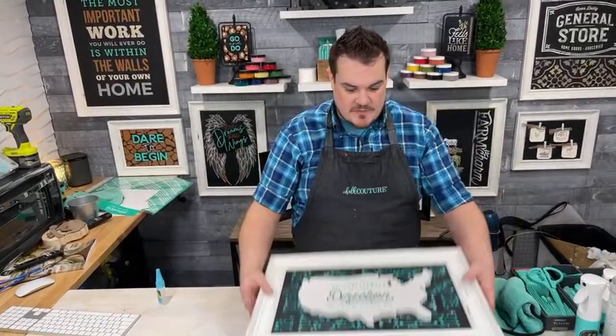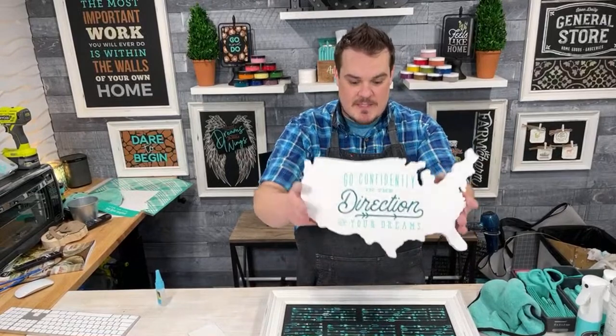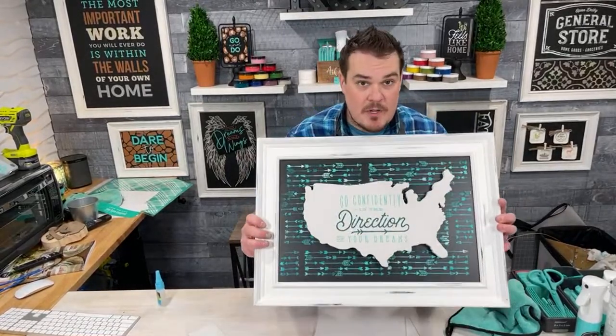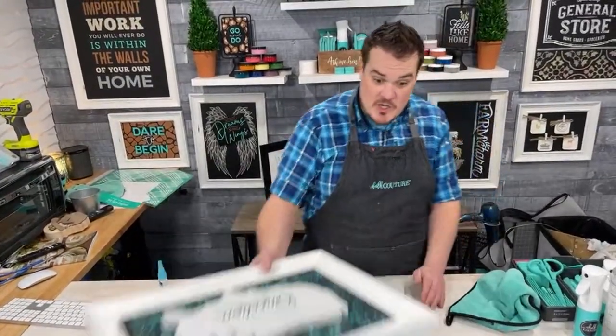We're showing you how you can use this month's Club Couture Transfer in different ways. This here is a separate piece that we made. If you missed out on this live, it's still up on Facebook at Chalk Couture Ken's Creations, and we're going to do a project here, take a few minutes, and then we will pop over to Instagram.